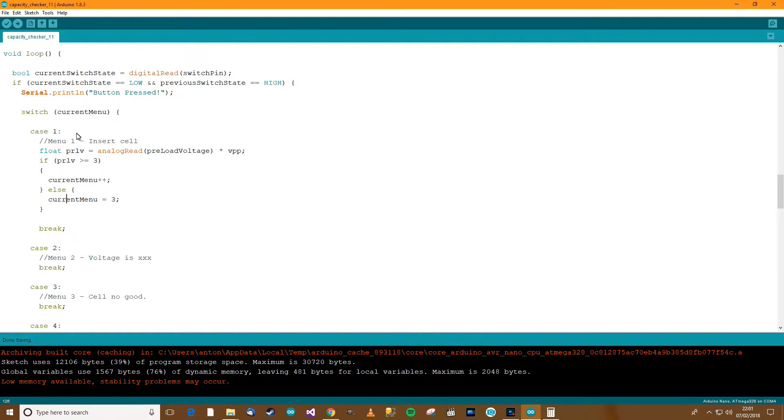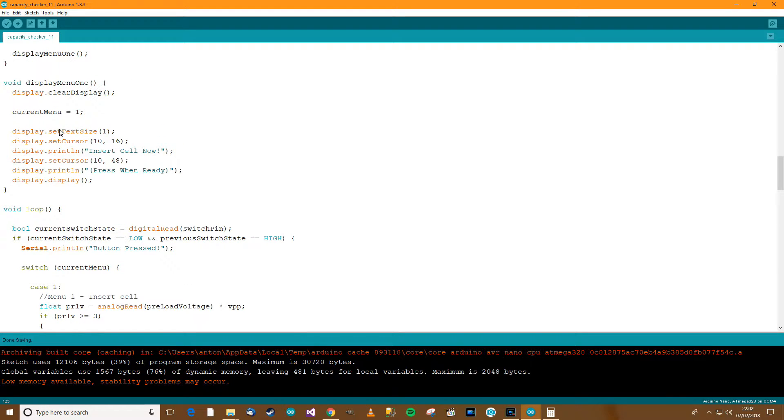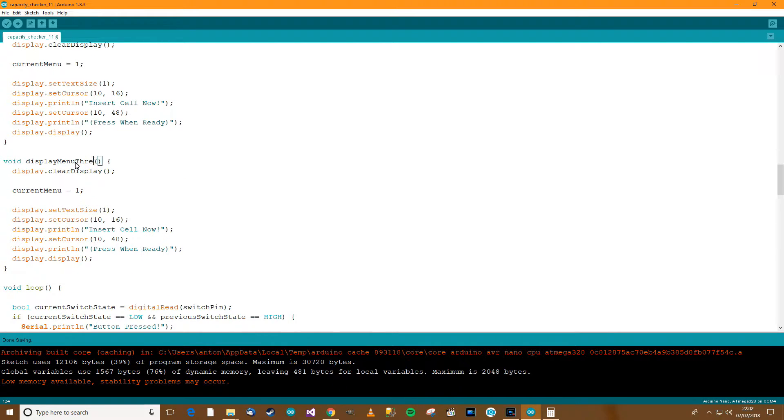So what's happening here: we're on menu 1 and the button has been pressed. We get the voltage, and if the voltage of the cell is greater or equal to 3 then we go to the next menu. If the voltage is not greater than 3 — in other words it's dead — then we change the menu to 3 which is 'cell no good'. So what we need to do now is display menu 2 and menu 3.